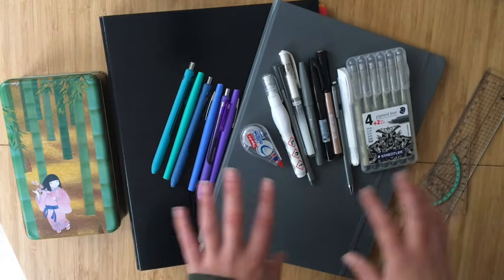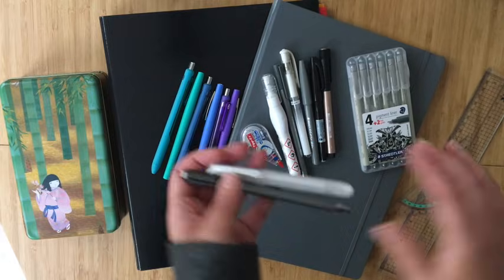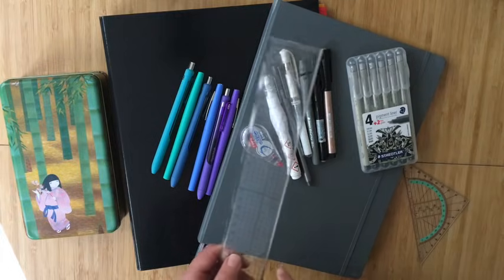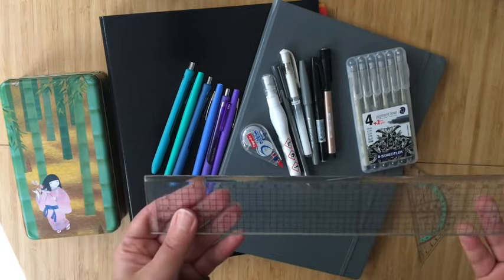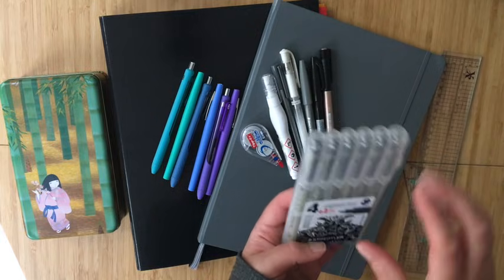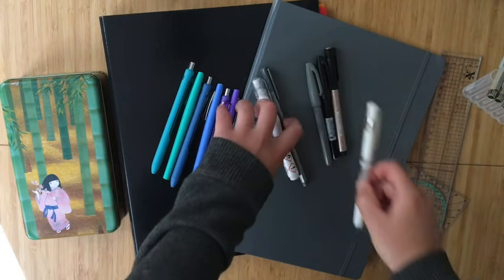Before diving into the actual setup, I wanted to go through the supplies I used. As always I have my pencil and eraser. I also used two different rulers — I'm using an A4 size dot grid Leuchtturm, which means my standard triangle ruler isn't long enough for a full page line, so I've been using a longer ruler I normally use for cutting. The majority of my spreads are outlined in Micron; I keep them in a Staedtler pigment liner box, but these are actually all Microns, and I used almost all of the sizes.